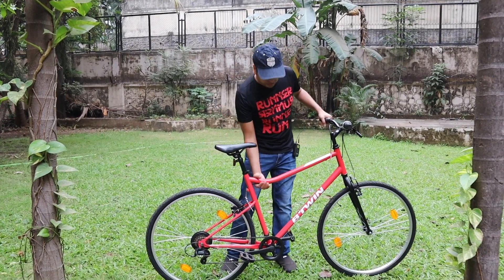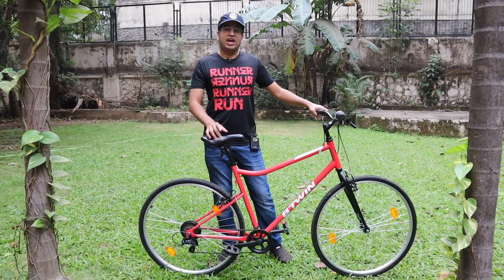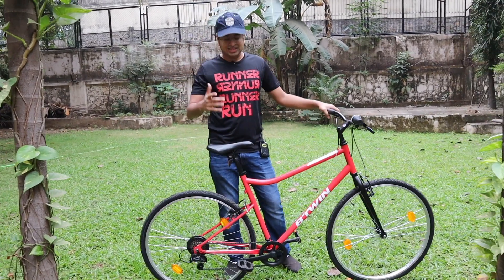Talking about the weight of the cycle — the weight is very light. You can lift it so easily, and that is an advantage in riding. As long as the cycle is light, it is so much fun to ride.